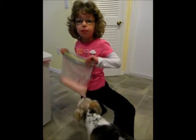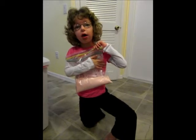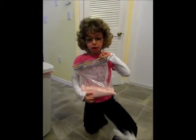Explain what we made. We made oobleck. We made oobleck? So what can you do with oobleck?